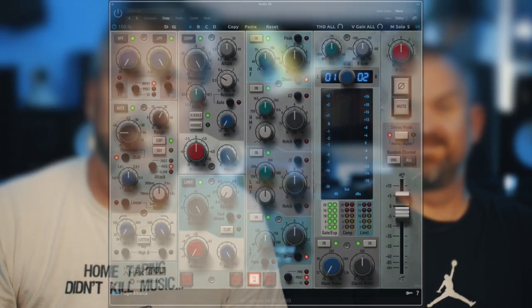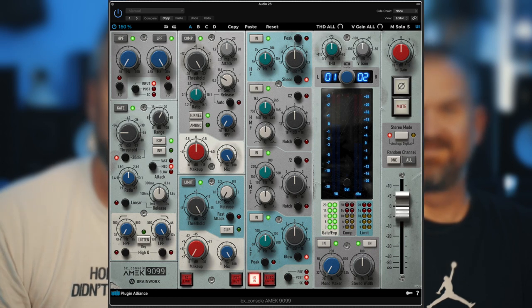This is a new little series of plug-in reviews where we're going to get to the point very quickly and tell you what a plug-in does, whether it's any good or not — basically, is it shit? So we're going to start off with, from Plugin Alliance, the Brainworks AMEC 1999 channel strip.